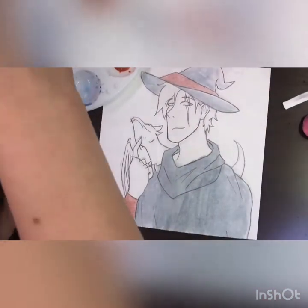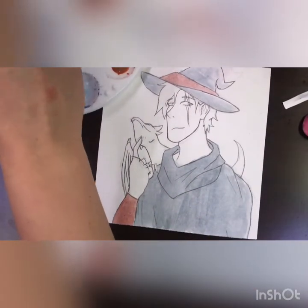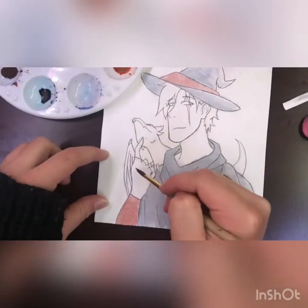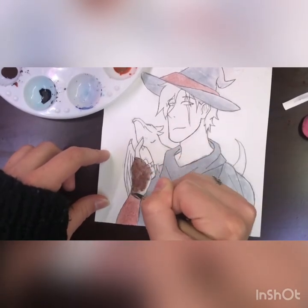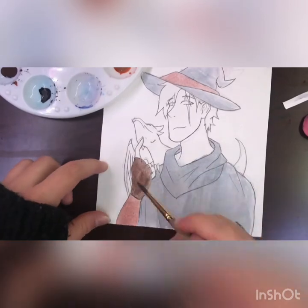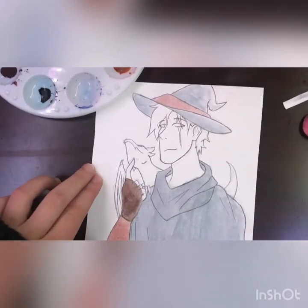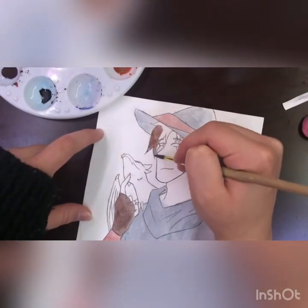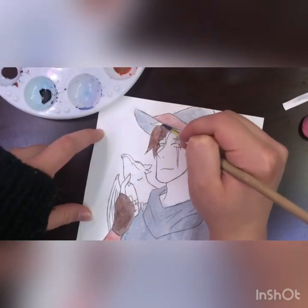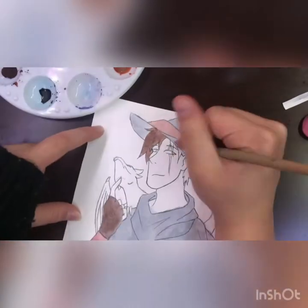I always wanted to emulate that style a little bit, and with the help of those videos I managed to develop my own art style and grasp a lot of things in art that I was having a hard time with. I grew as an artist because of it. So if Abd Illustrates does watch this — oh my gosh, thank you!